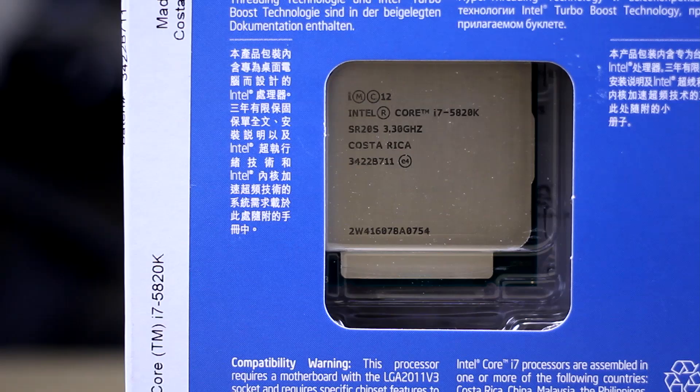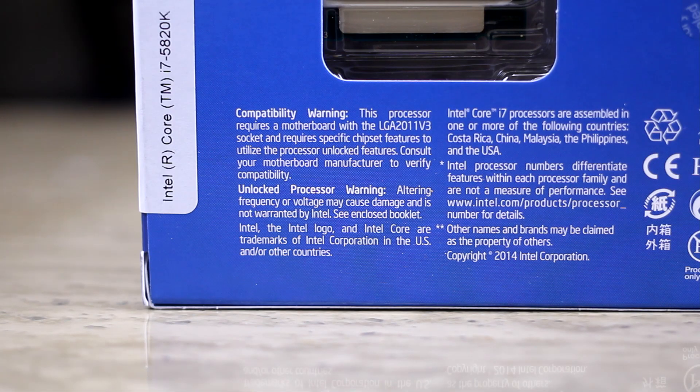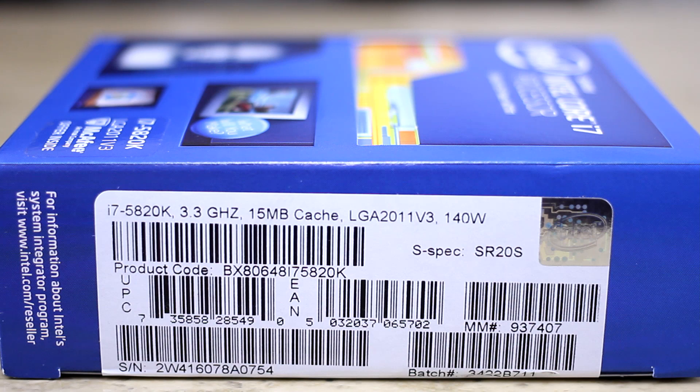Now I wanted to go ahead and do an unboxing video, tell you guys a little bit about what's in the box and also say just a little bit about the specs and what's on the net about it. Now I don't have the motherboard yet — that's going to be coming either this weekend or sometime next week — and I'll have a full review on this chip as soon as I possibly can.